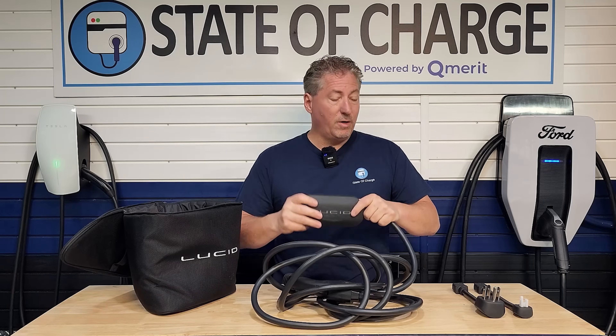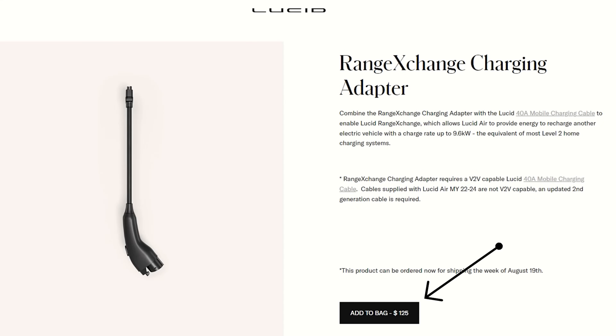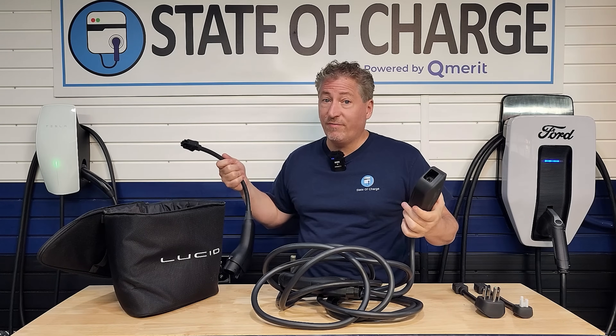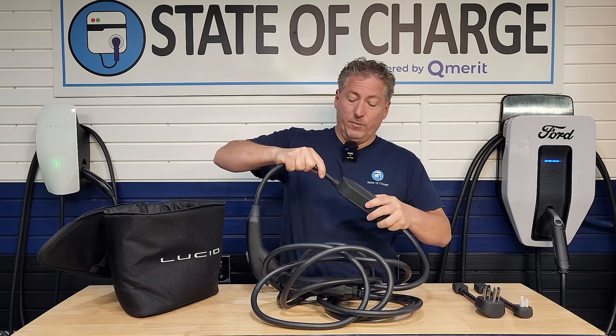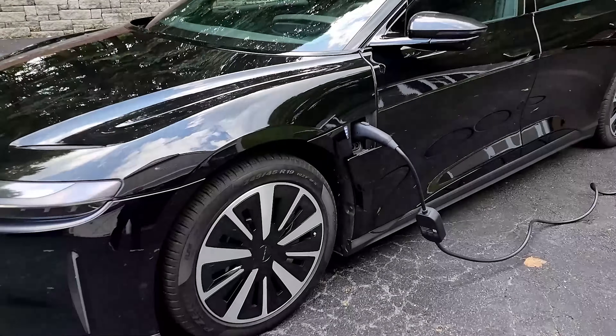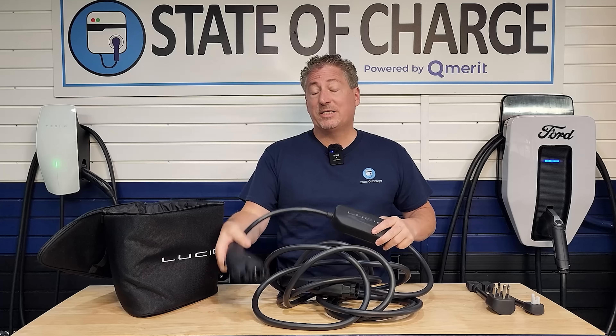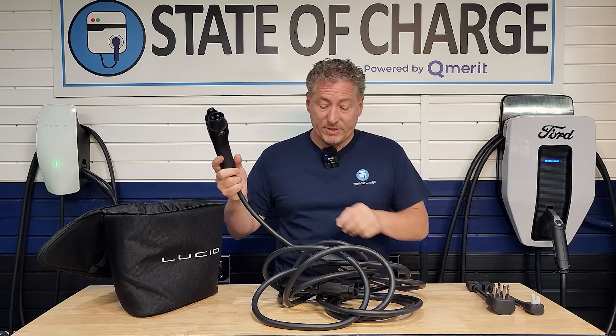If you want to have Lucid's Range Exchange System that can charge vehicle to vehicle, you have to purchase the range exchange adapter. This is an additional $125, so $650 for the unit plus $125 is $775 for the complete system. This plugs into the mobile charger just like the other adapters do, and this becomes the power source which gets plugged into your Lucid Air — so basically your car becomes the wall outlet. In doing so it can deliver up to 40 amps, which is 9.6 kilowatts.